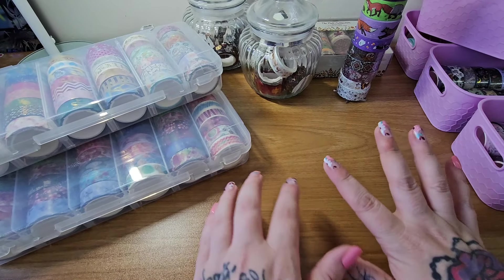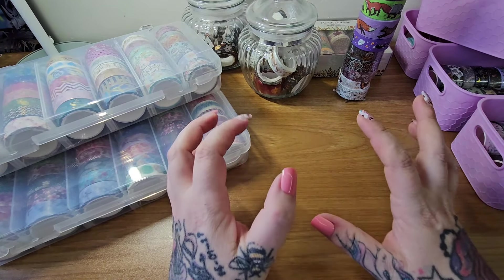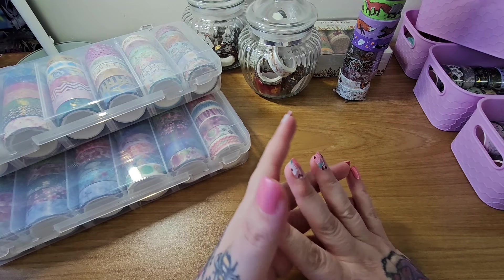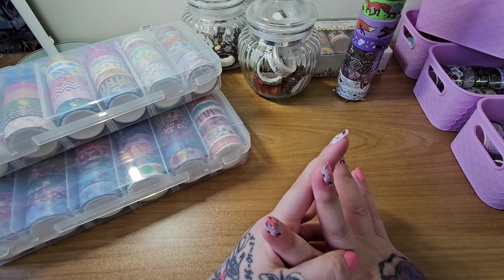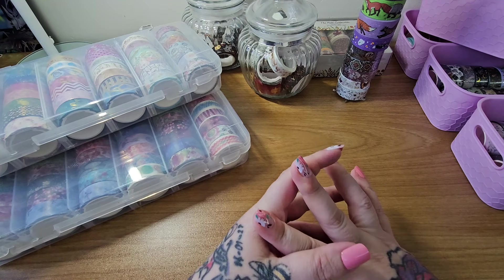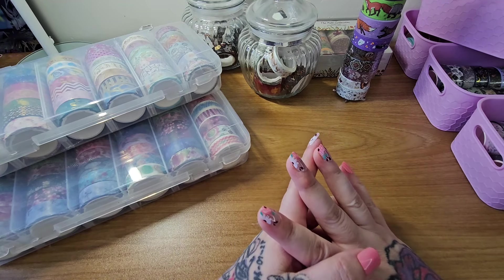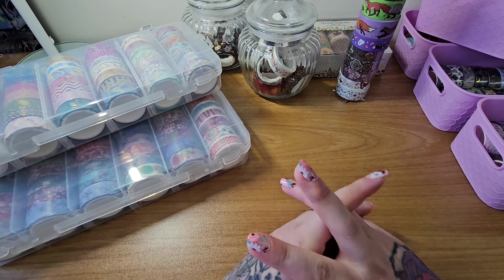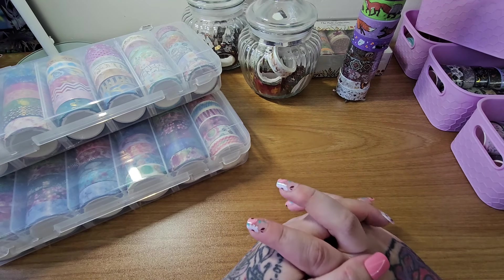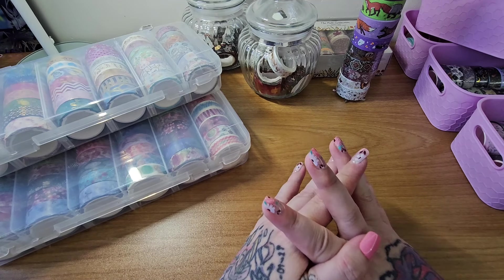Hey everyone, it's Angel here and I've got a washi tape stash to show you guys. Hope everyone is doing well. If you're new here, I'd like to say a warm welcome. If you like diamond painting content, hopefully you'll enjoy this video and subscribe, and if you're back, welcome back.